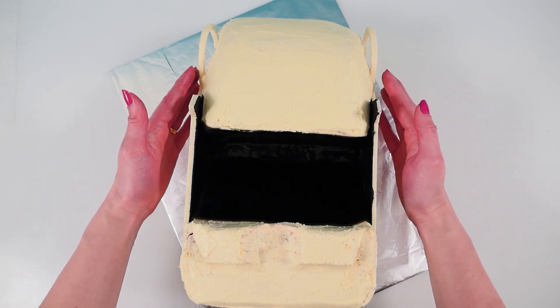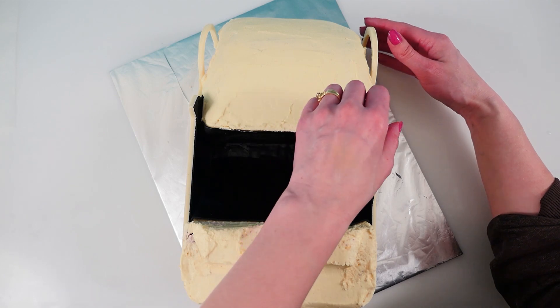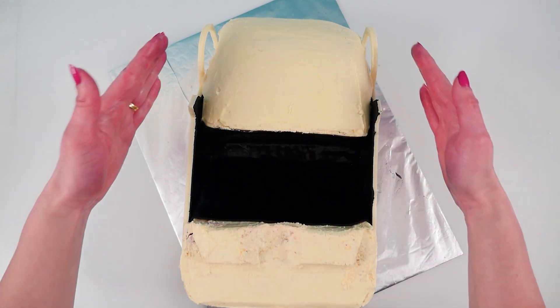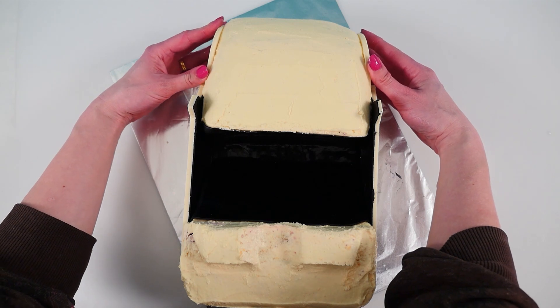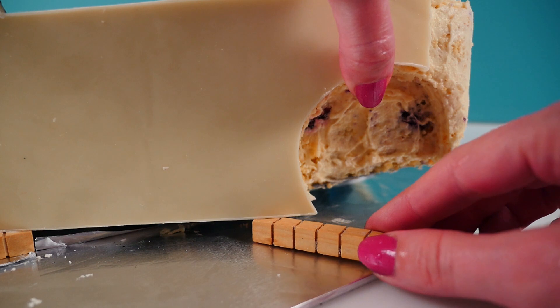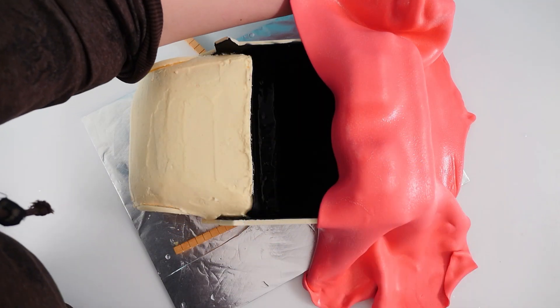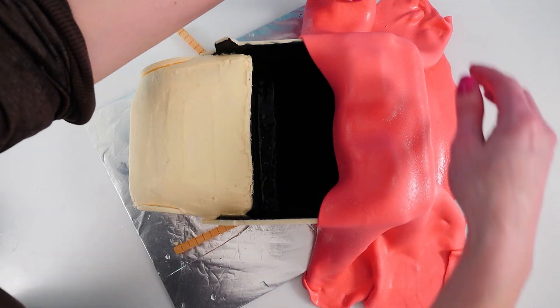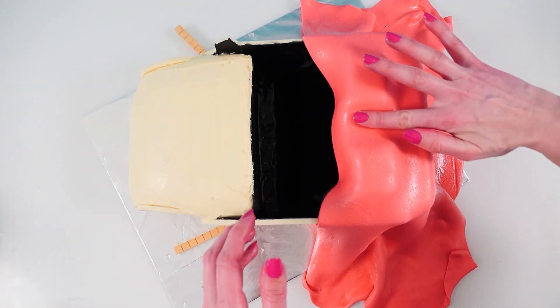The two front wheel sections stick out a bit so you just need to snap those off and push them into place into the buttercream — that will just add a bit of definition to our shape. Add some support under the sides while they are setting and then use some pink fondant over the back section and smooth it down around the shape of the car.